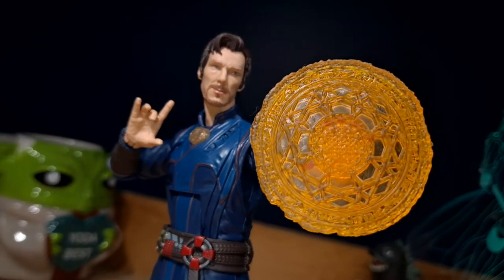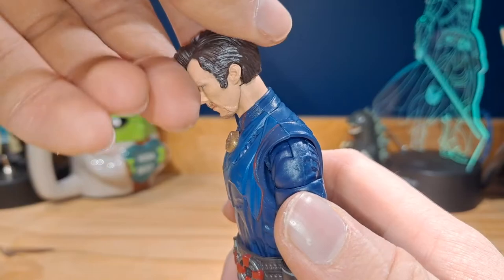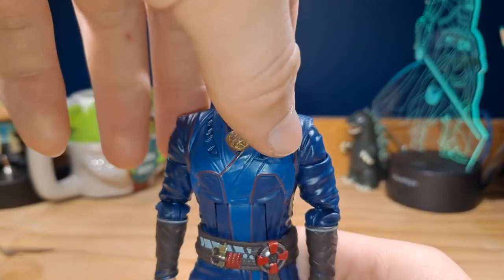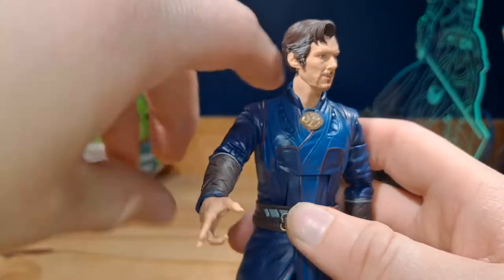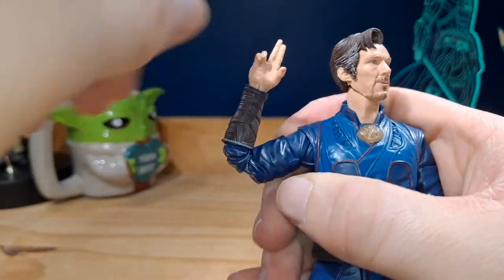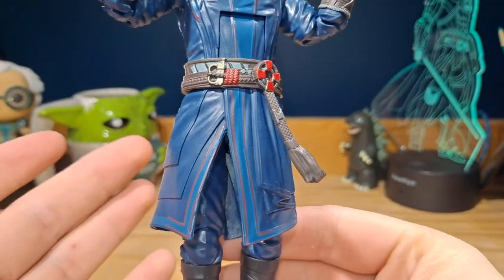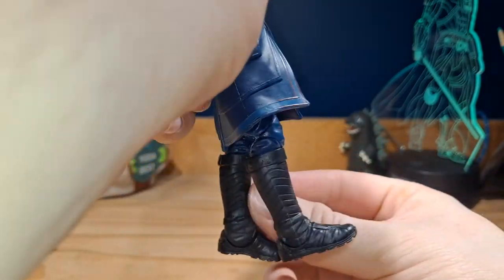Overall the figure looks nice. For articulation, there is some good and some bad. The head and neck are on a ball joint, but since there's not a lot of movement because of his collar, he can only look down and up about that far. He can still swivel side to side and tilt side to side. There is an ab crunch that goes down and back, and can also swivel side to side. The arms can move all the way around and out, with a swivel, and a double bend at the elbow — though only about that far. The hands can swivel side to side as well as move up and down. For the legs, unfortunately, you cannot get a lot of movement because of the design of the character — the legs can go forward and back about that far.